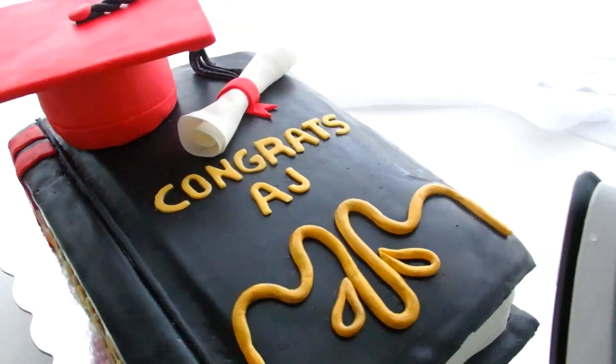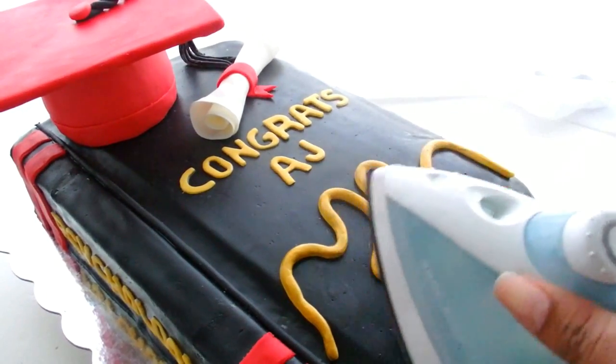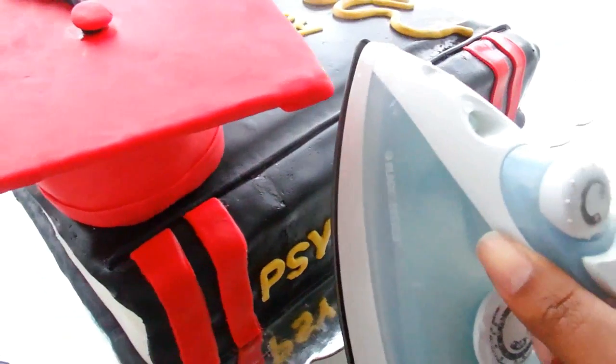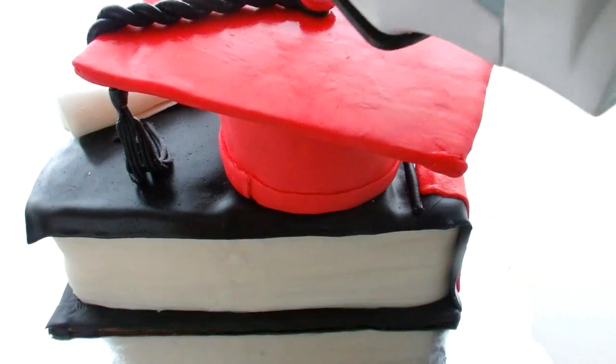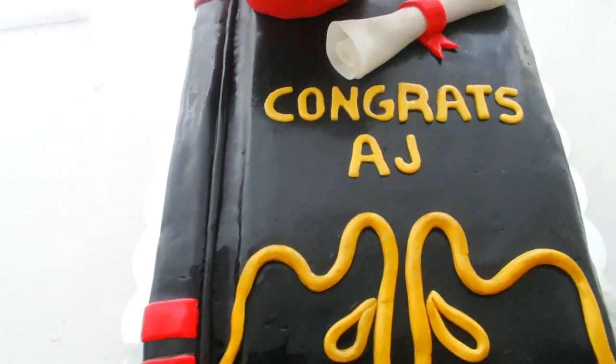This is the finished cake. When your steamer breaks, go ahead and use an iron on the steamer setting and steam away. I made the diploma just by rolling up a piece of white fondant with tissue in between so that it could stay nice and stiff to look like an actual piece of rolled paper. And that is my graduation cake.